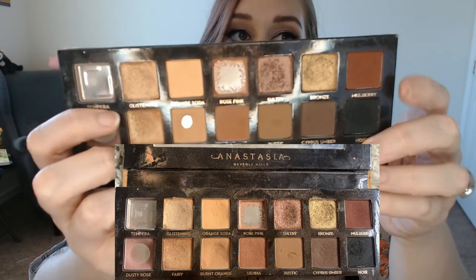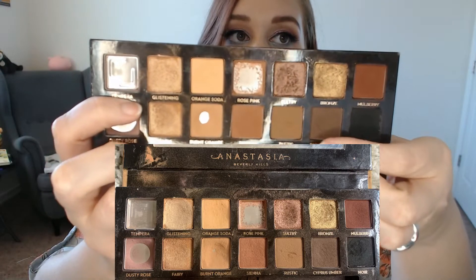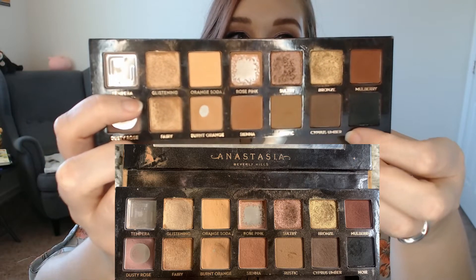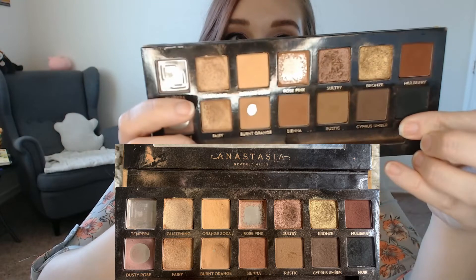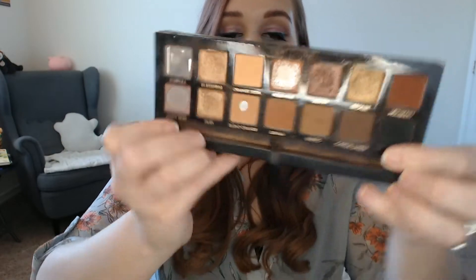Besides that, I have been using this brown shade a lot — Cypress Umber. I've made a bit of a dip in Cypress Umber. I used a lot of Cypress Umber, Orange Soda, and Burnt Orange this month, mostly to blend out some of my green looks or blend out this look today. So I've been using mostly the mattes.